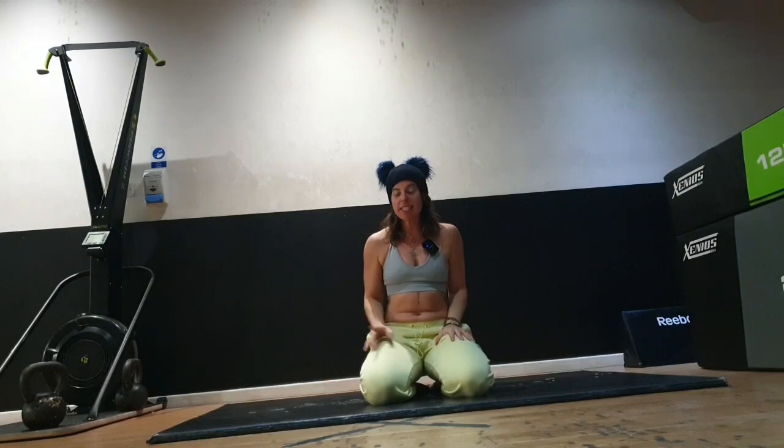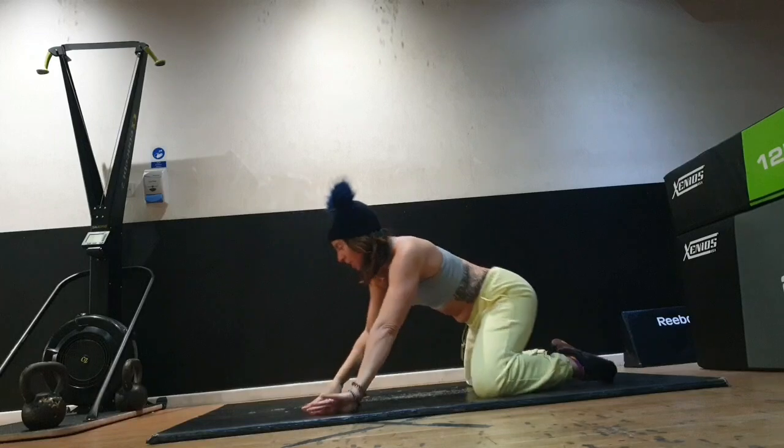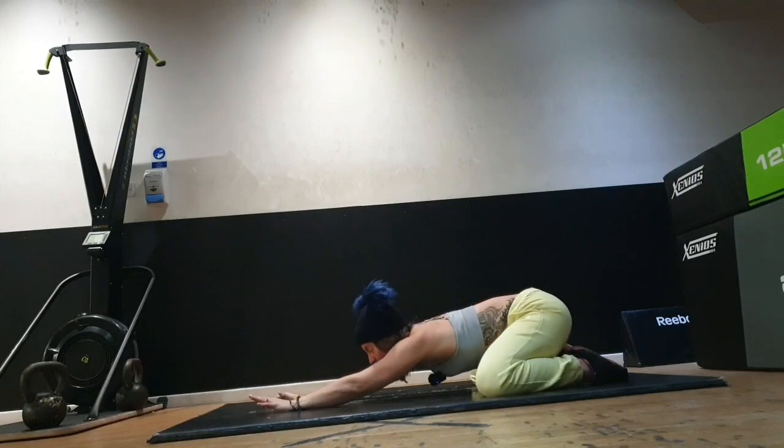Hey lovelies, welcome to your power yoga power breathwork 30-day challenge. Today is a power yoga day, so come down onto your mat, coming into a child's pose, toes together, knees nice and wide, and slide your hands forward.